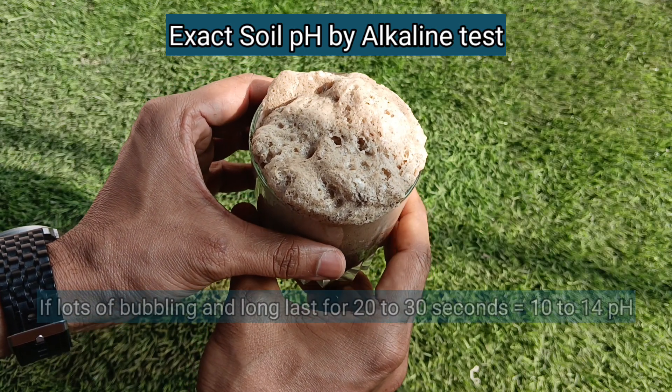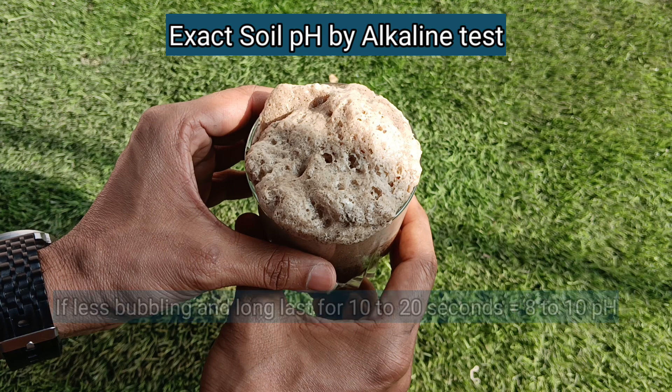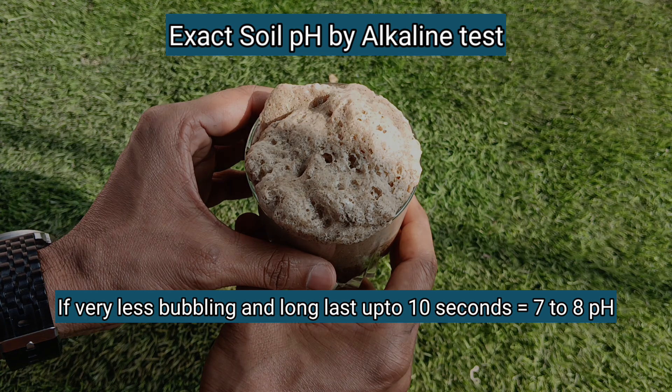If after adding the vinegar there is a lot of bubbling and it continues for about 20 to 30 seconds, then the pH of our soil can be between 10 to 14. If there is less bubbling or fizzing lasting about 10 to 20 seconds, then the pH is about 8 to 10. And if there is very little bubbling that stops within about 10 seconds, then the pH is about 7 to 8.